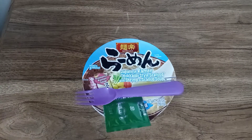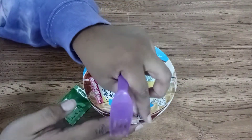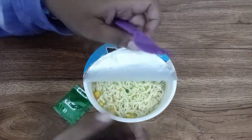The container says to let it wait for three minutes. I put the fork and the oil packet on top to keep the lid down — I wanted to keep the heat in as best I could. Some people use chopsticks for that.